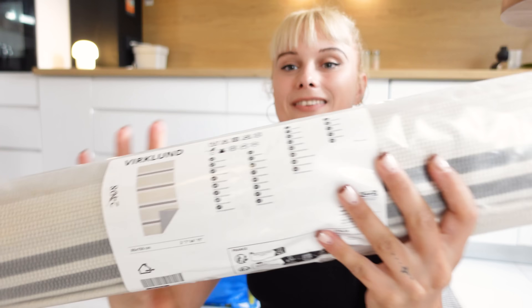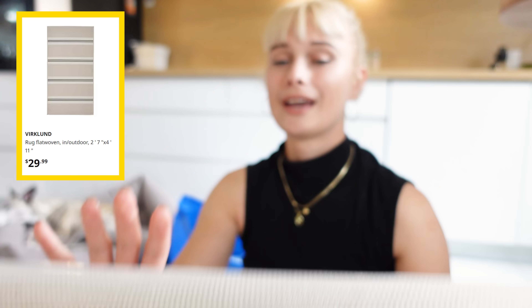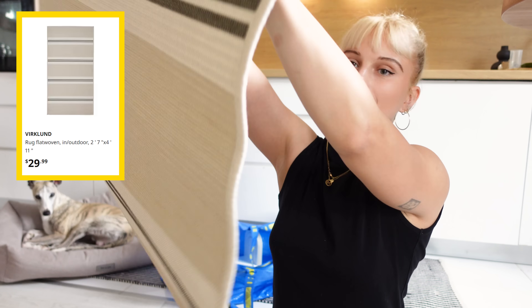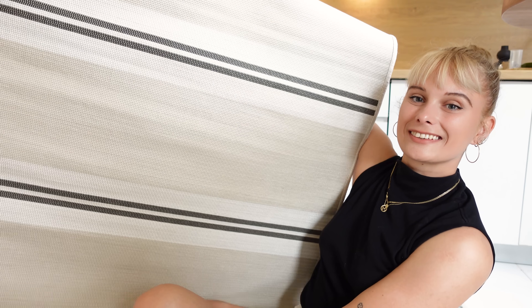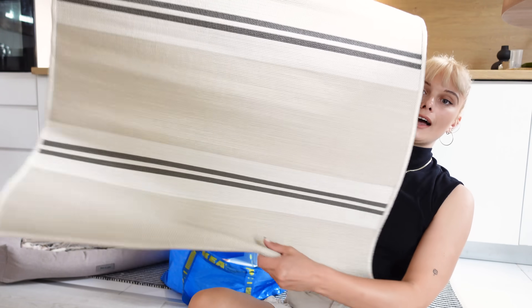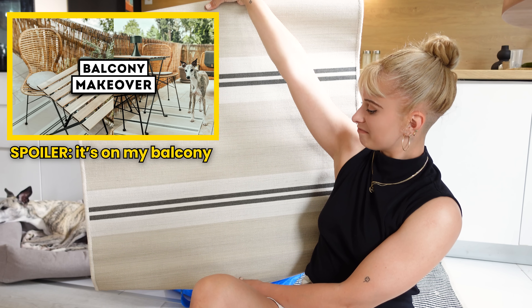Next, I got another thing for my balcony, and that is this runner. I've been eyeing this runner for such a long time, and it was always out of stock for the past few IKEA trips. Finally when I saw it this time I was so excited. On one side it's like this stripey pattern, and on the other side it has thinner stripes. I'm debating whether I should put it here or add it to my balcony makeover - I'll think about it. But I just love it so much.